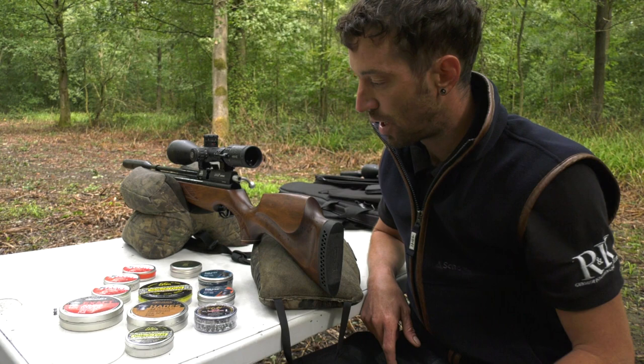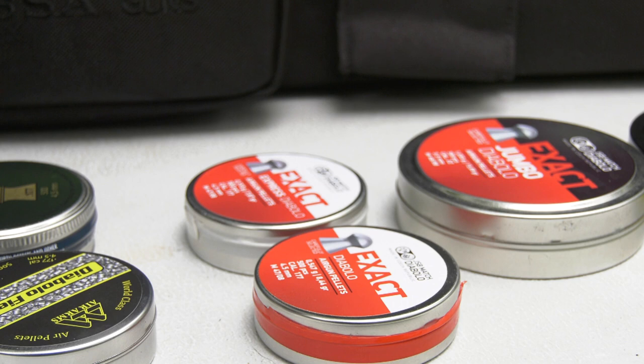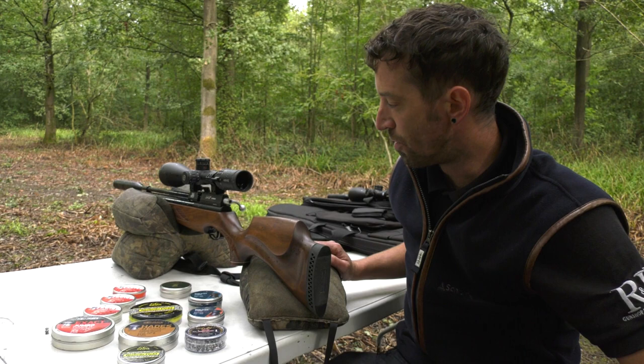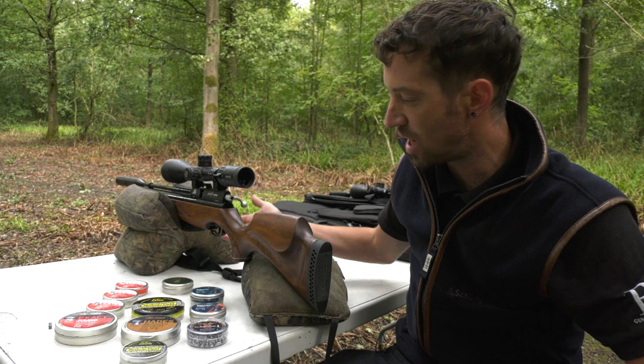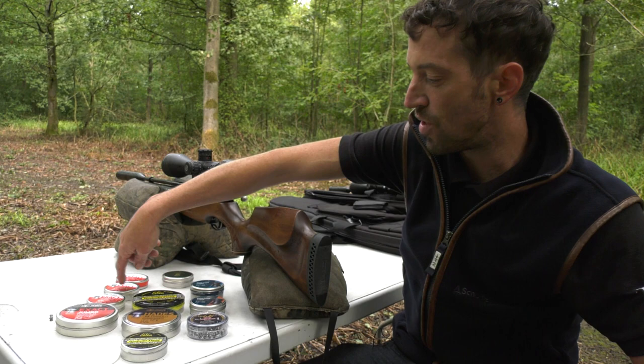The JSB Exact line - they've actually got three different head sizes in 177: 4.51, 4.52 and 4.53. Why is that important? Basically, if you want to take accuracy to the next level, if you're trying to shoot one-hole groups at 50 yards, your particular rifle - this is an Air Arms S410 - come off the production line in January of this year, it's got a batch of barrels on it. This particular rifle, with this particular barrel, is going to shoot the 4.51s at 50 yards better than the other two. They're all going to shoot well, but it might just have the edge with the 4.51s.